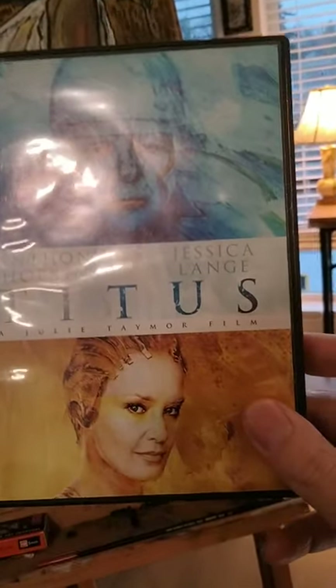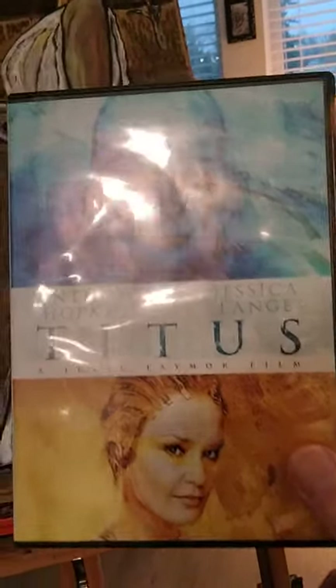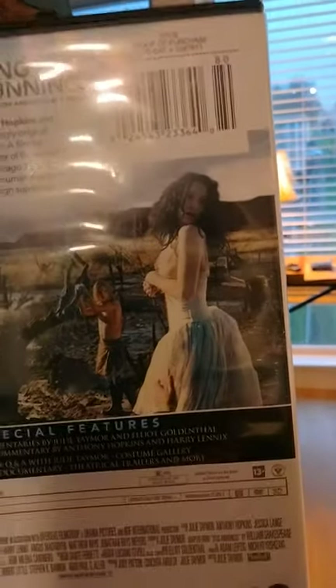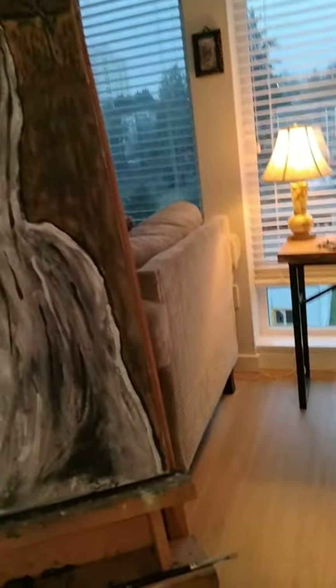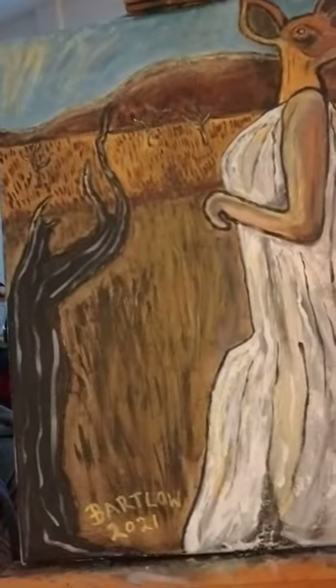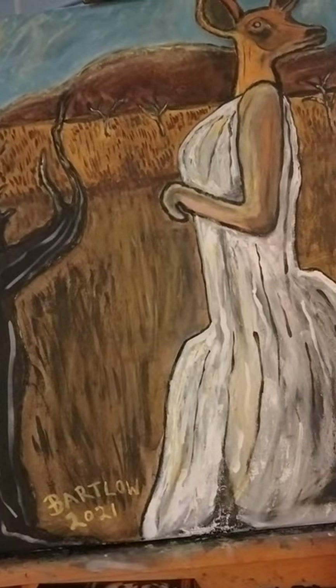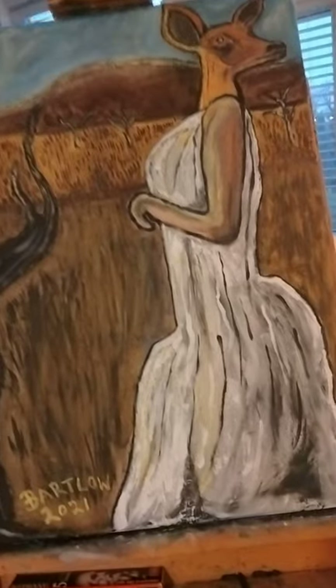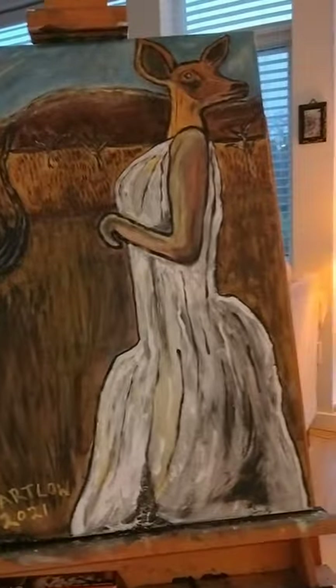The movie is adapted from Shakespeare's play Titus Andronicus about a Roman general. The specific form or figure that I used — you can see it right there — that character is Lavinia, and she's Titus' daughter. She is the only daughter of Titus Andronicus, and she is in love with somebody other than the Emperor. Then she is brutally attacked and raped by Tamora's sons — Tamora being Queen of the Goths.